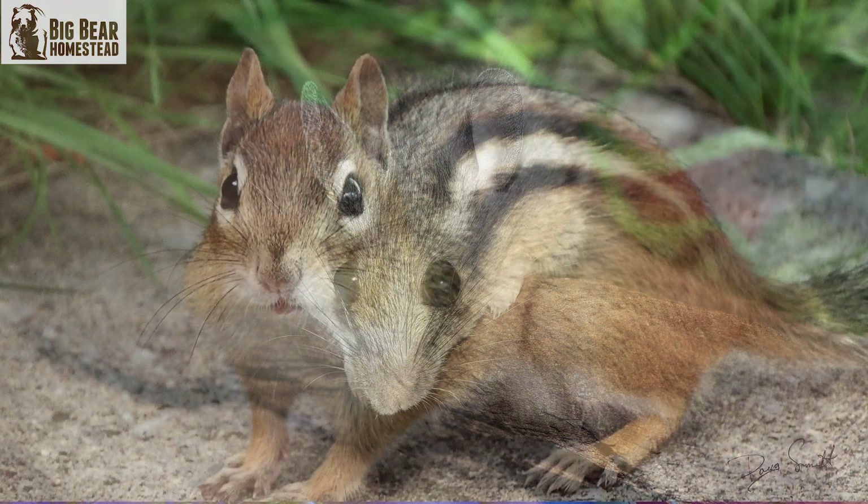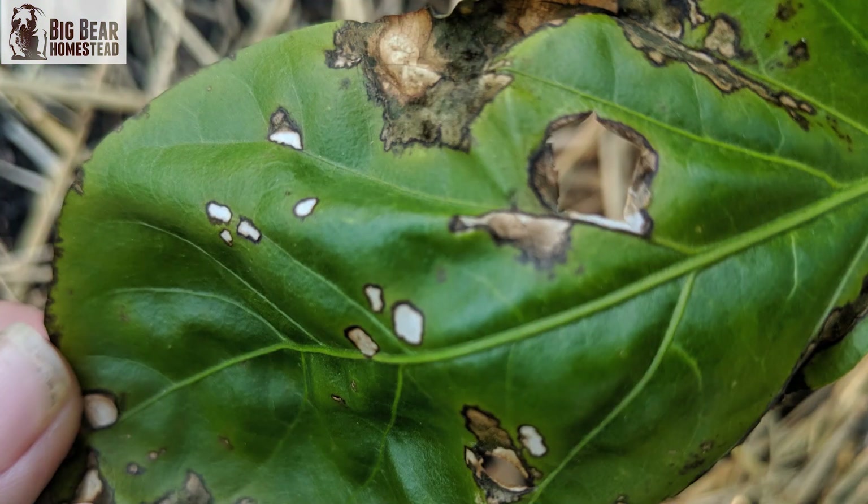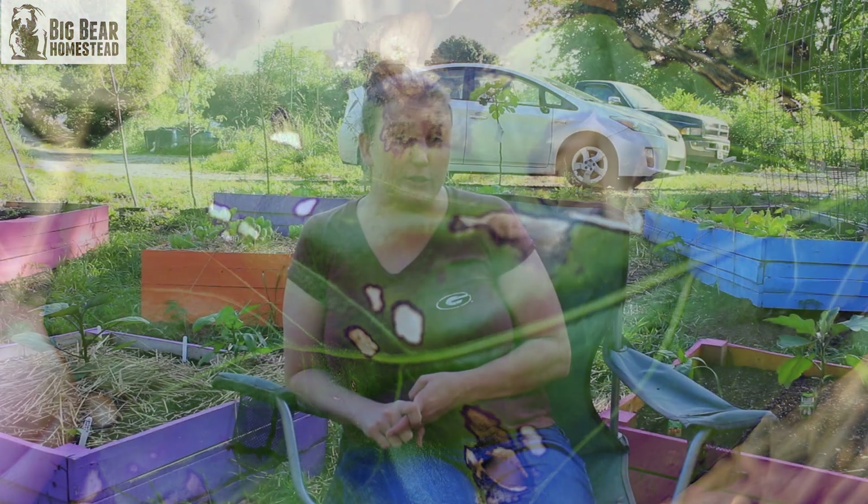Or you could just be getting eaten up by bugs. All of these different things — today we're going to talk about how essential oils can help. So the first thing that you can use essential oils for is in lieu of companion planting.